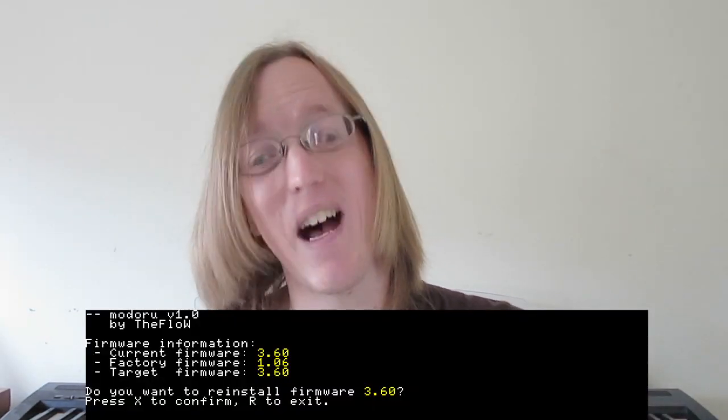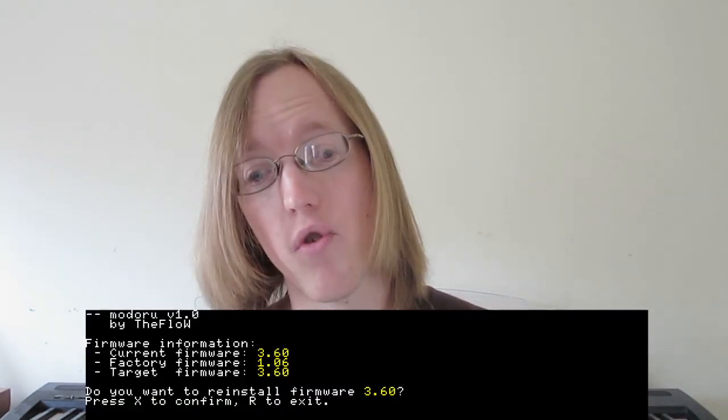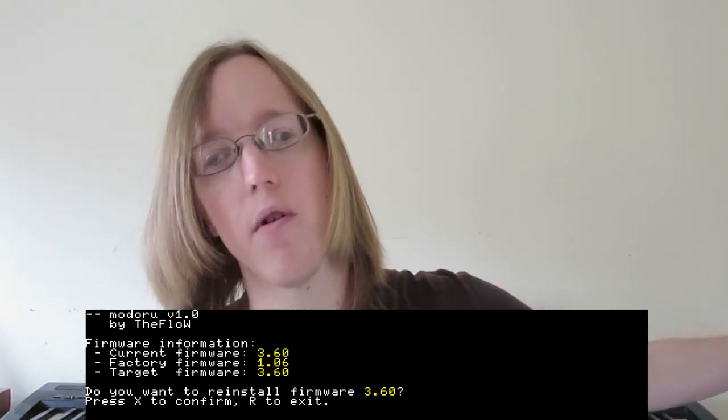Motoroo means 'to go back' in Japanese, which means this homebrew application is a downgrader. Yes, you can finally downgrade your system to whatever firmware you want, which is amazing, but it's not recommended to downgrade to whatever firmware you want. It's mainly meant for people who are on 3.69 and 3.68 to go down to 3.65 or 3.60. I would recommend 3.60 because that tends to be the better firmware for homebrew.